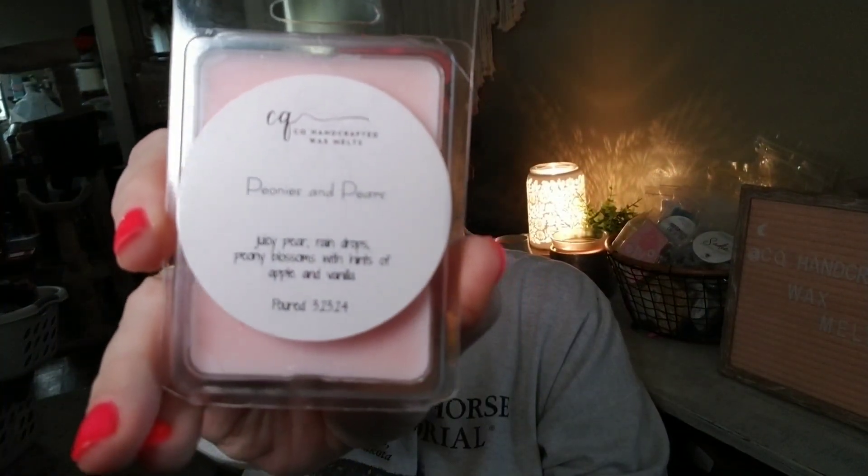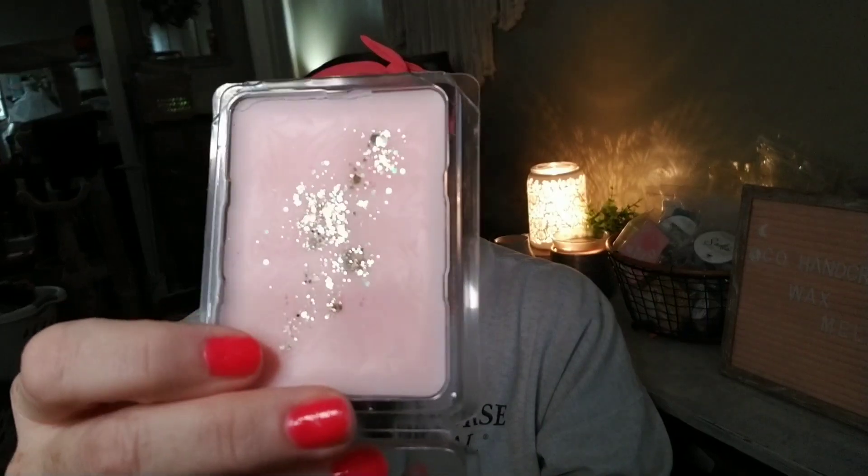While restocking, I had four clams leftover of Peonies and Pears — this is stunning. It's juicy pear, raindrops, and peony blossoms with a hint of apple and vanilla. The peony blossoms, apple, and vanilla is actually Perfect Peony from Bath & Body Works oil mixed with juicy pear and raindrops. It's a light pink with gold and pink holographic glitter. I tend to stay away from florals but I enjoy floral with fruit and sweet green notes, so this is my nod to Down the Aisle by Cincy, but definitely sweeter.